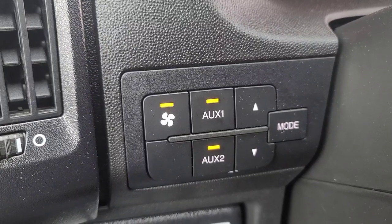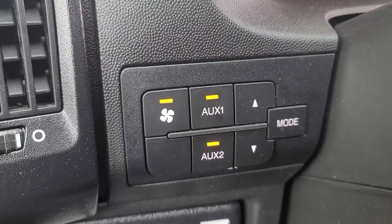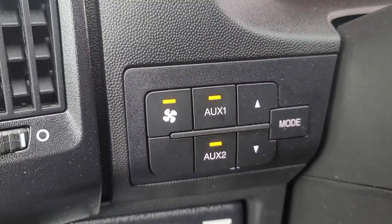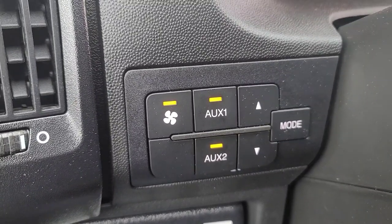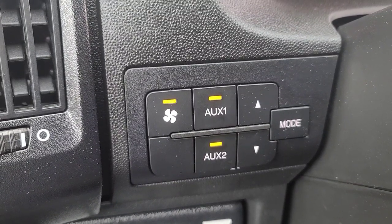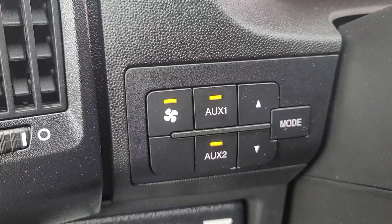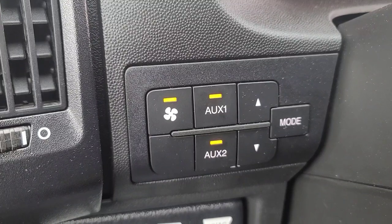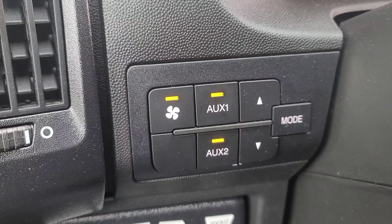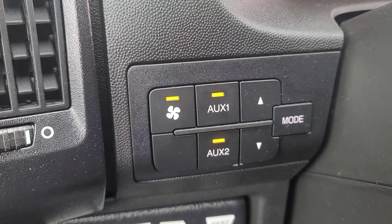Hey folks, today we're going to talk about the Ram ProMaster auxiliary outputs and the upfitter connector. These outputs are pretty handy. Auxiliary one can be on no matter if the van is running or turned off — if the key's in the ignition or whatever — it will stay on as long as you leave it enabled, running off battery power no matter what.